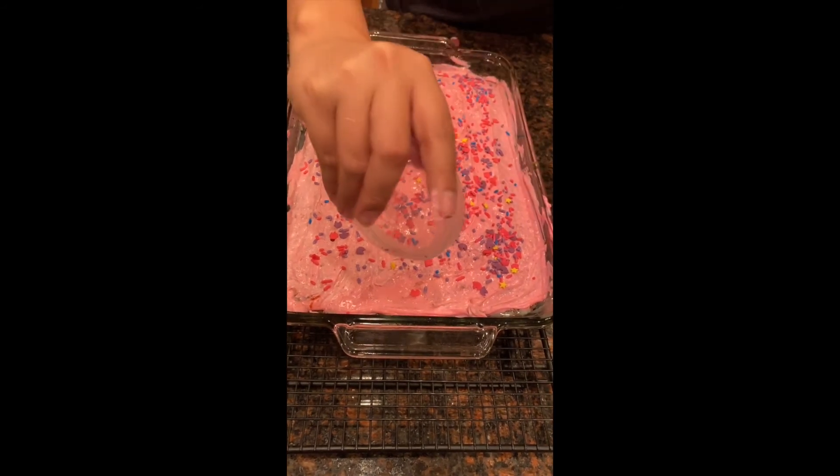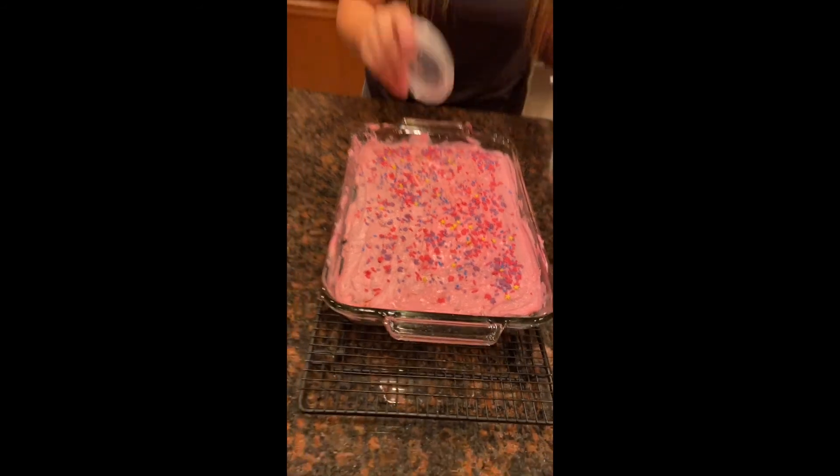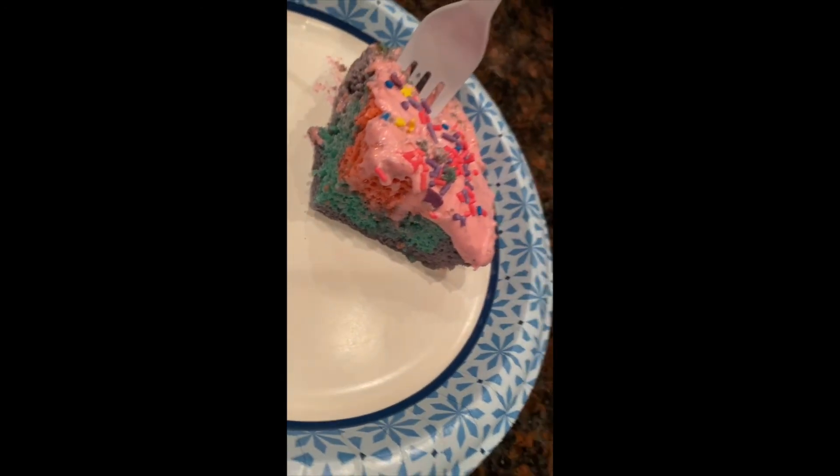That is our unicorn cake. This is our finished product. As you can tell, the layers do show — so no matter how you pour it on there, it's going to come out great. Thank you so much for joining us. Don't forget to fill out the form; the link is in the description, and that's how you get your fun patch. Thank you all so much for joining us. Have a good rest of your Friday. Bye!